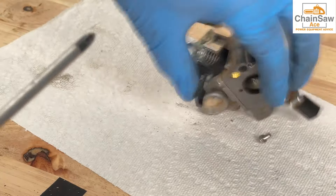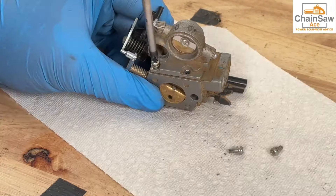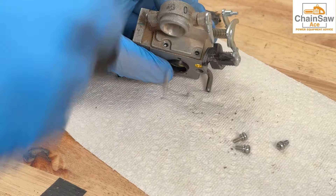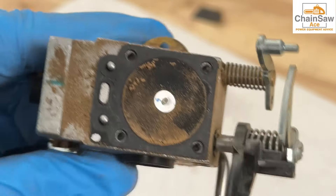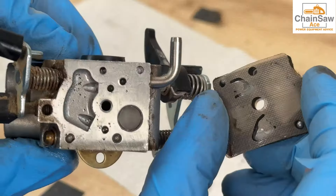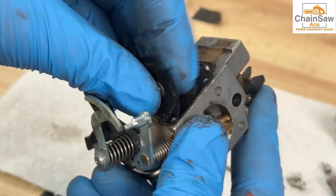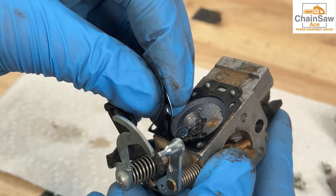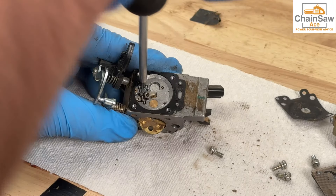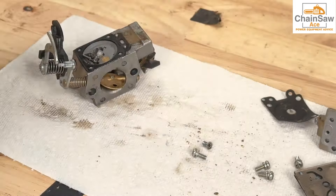Now let's get the carburetor opened up and take a look inside. We have a ton of dirt just resting on the diaphragm. Now for the other side — it's gritty as well. These diaphragms and gaskets are all still quite pliable and can be salvaged. We're simply going to clean this and try to reuse this old kit. Now let's remove the metering needle assembly.